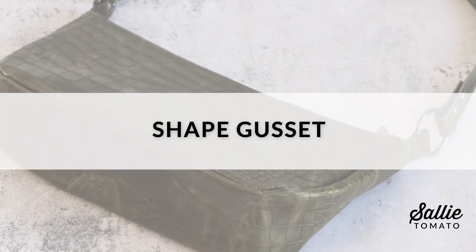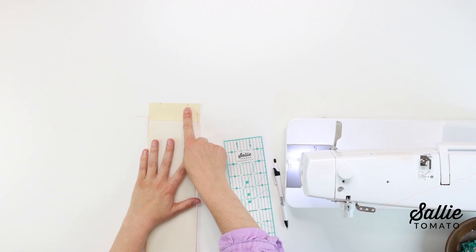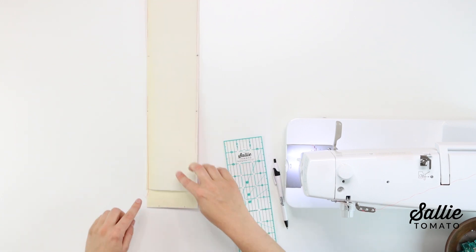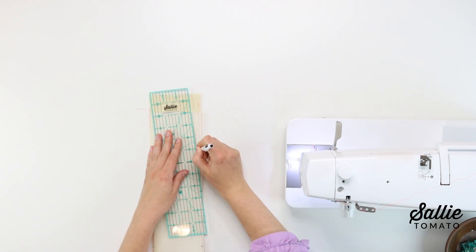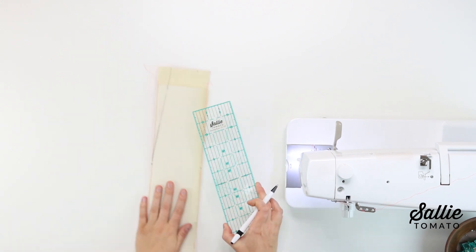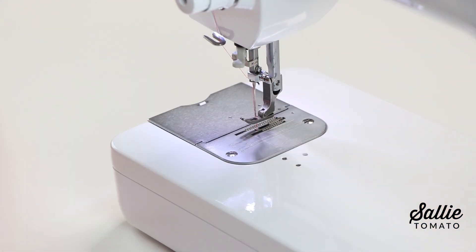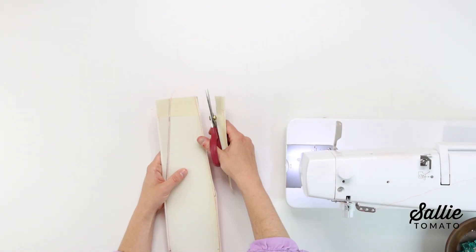Next, we'll shape the gusset. On the wrong side of each piece B, you'll mark angled lines. To do so, you'll measure in from each corner of the short ends and also away from each corner of the short ends along the long edges, then mark the angled line by connecting each of those measurements. Once each angled line is marked in from each corner, you're going to stitch an eighth inch in from each marked line. After sewing, cut along the angled lines.